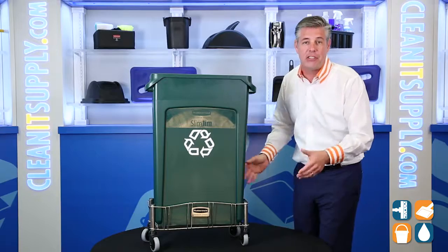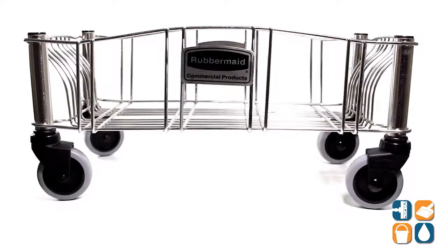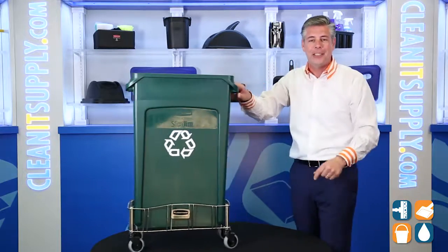Thus saving the flooring surfaces. There you have it — that is the Rubbermaid 3553 Slim Jim Stainless Steel Dolly, available at CleanItSupply.com. And don't forget, subscribe below and get to know Danny D, if you're watching CleanIt TV.